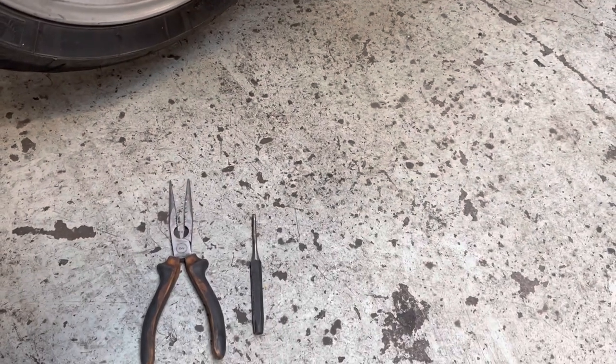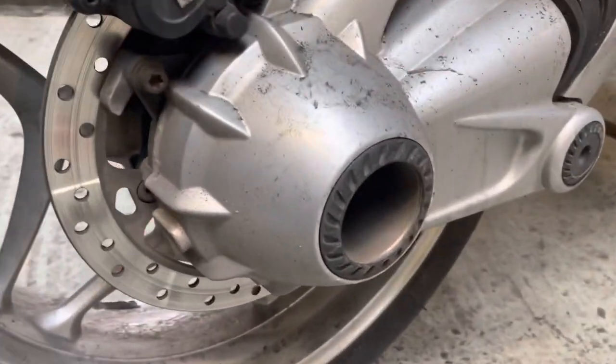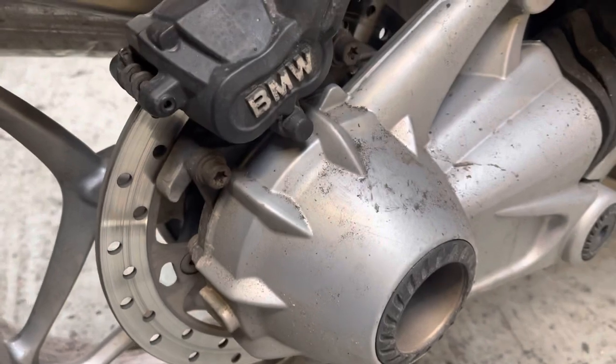And a T45 Torx bit. First thing we're going to do is there are a couple of bolts there and I'm going to take those off.